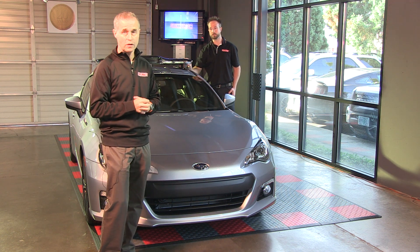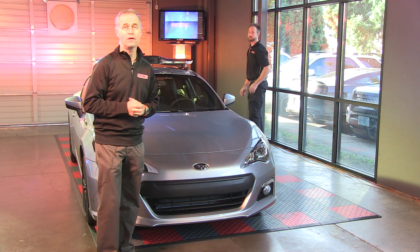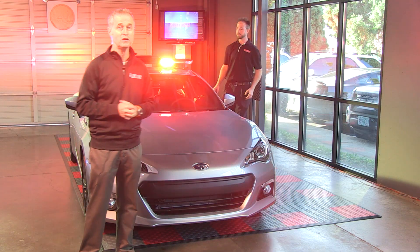I'm going to have Chris quickly turn it on and we'll get a chance to see what it looks like. Chris, if you could hit the magical buttons — I'll step out of shot and you'll get to see what it looks like.